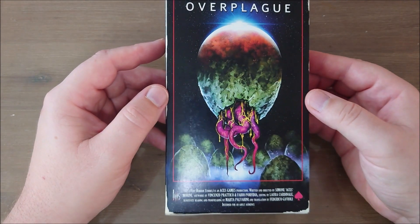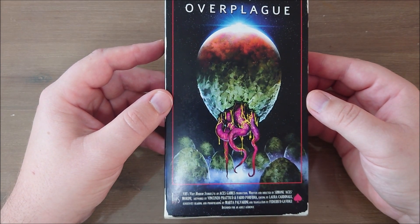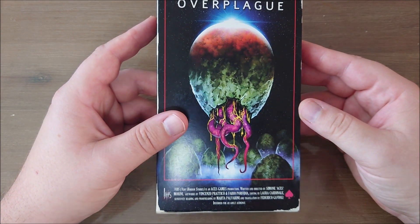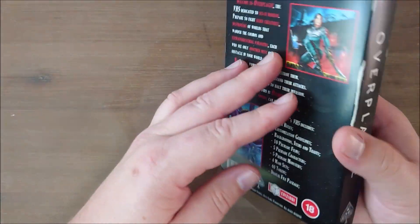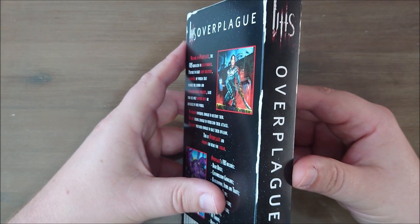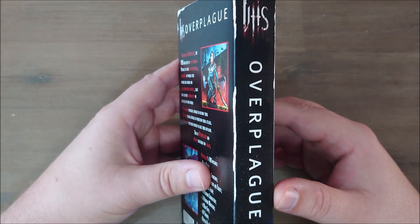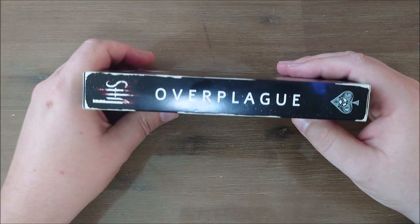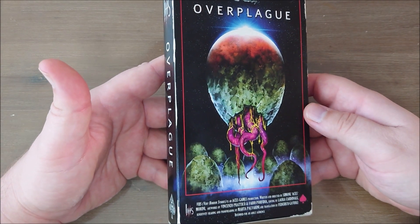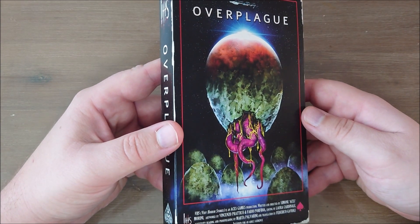Do you guys remember VHS tapes from yesteryear? The old big machines, the big cassettes where you could put on movies, a VCR system where you could rewind and watch again — you collected movies. Well, basically that's what this is. It's been designed as a VHS — a 'Very Horror Story' system. This one is Over Plague, which is based on 70s and 80s horror movies where aliens invade Earth, parasitic worms do something, and the greater deities of evil come to have a tea party with you and your party.